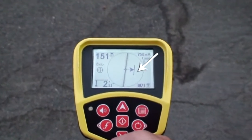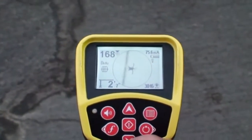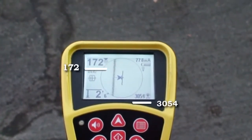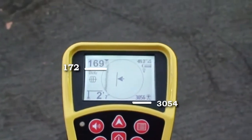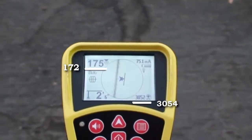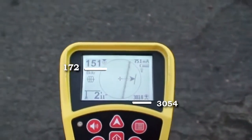We'll start with the guidance arrows. In this case, we can center them by moving the receiver just a few inches, which is a good sign. Next, we'll focus on the proximity signal and the signal strength. We're looking for the point where each reading is highest, and for agreement between these two readings and between these readings and either the tracing line or guidance arrows.